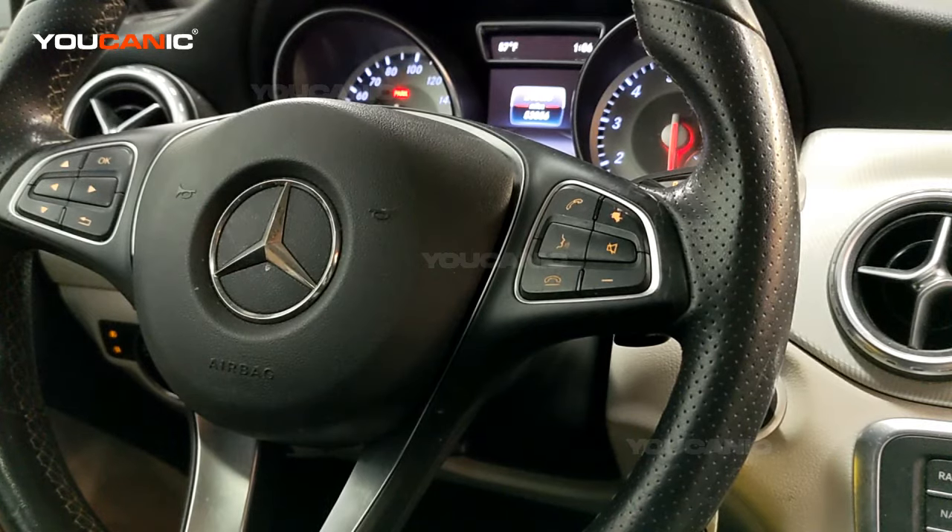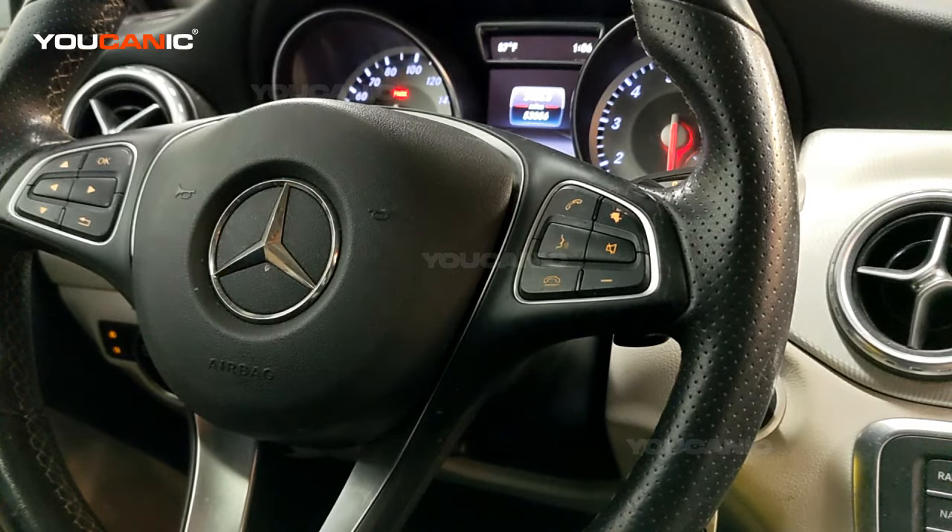Welcome to Eukenic! In this video we're going to show you how to reset the oil service reminder on a Mercedes GLA. Here we have a 2017 GLA 250, but this also applies to other model years that are the X156 chassis.